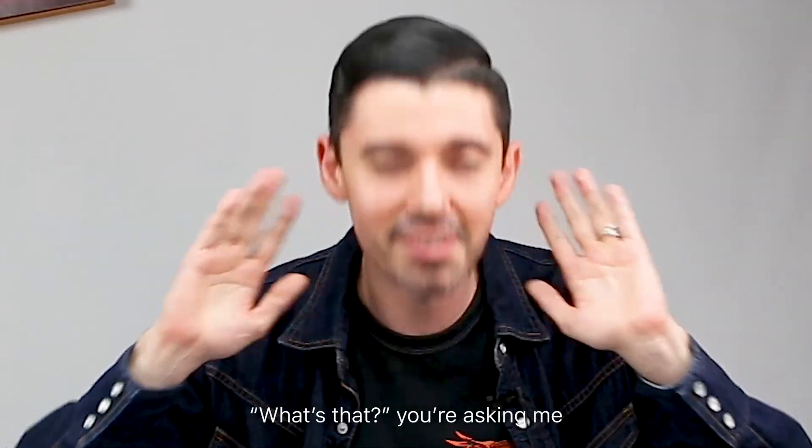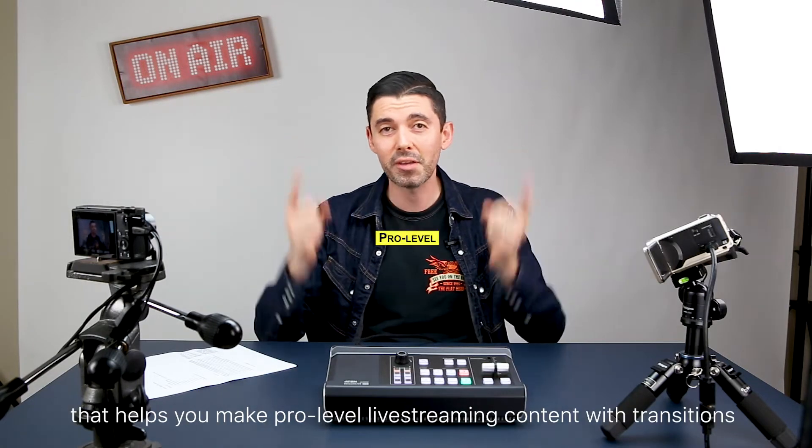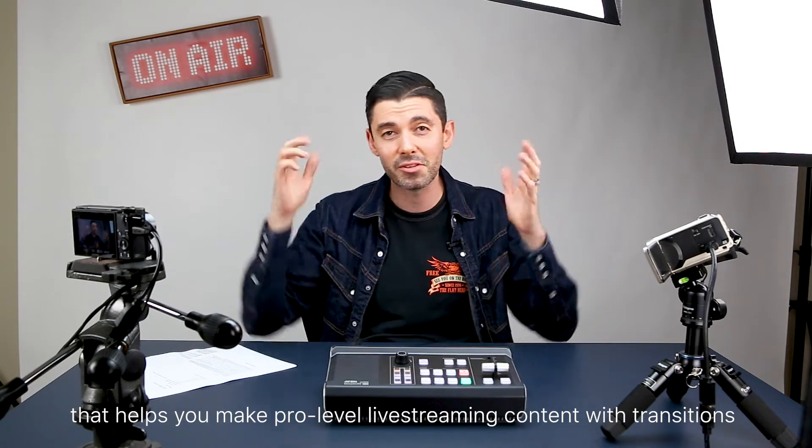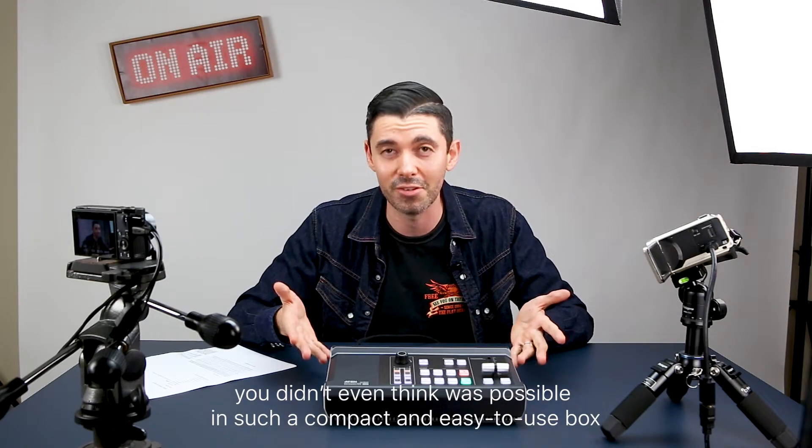What's that you're asking me? Well, it is an all-in-one multi-channel AV mixer that helps you make pro level live streaming content with transitions you didn't even think was possible in such a compact and easy to use box.